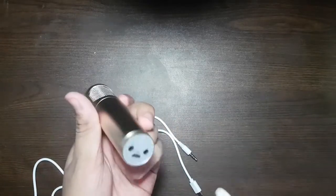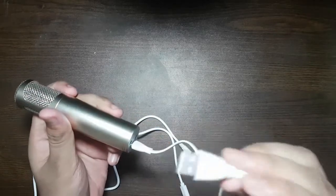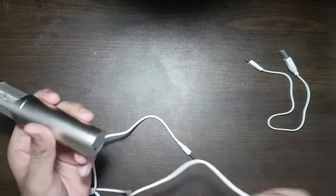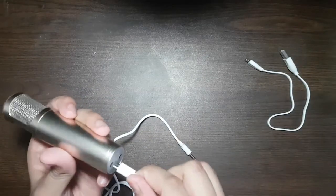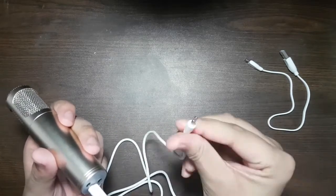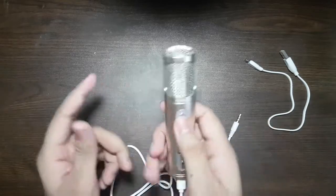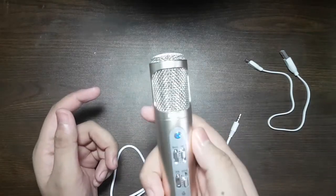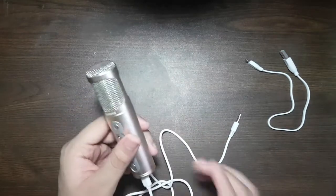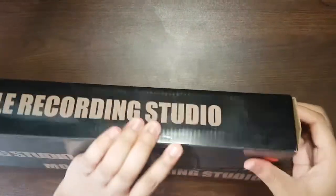The cable is used to charge the microphone — it will take one hour to charge, and when it's fully charged the light will be green. Plug the aux cable into the microphone and the other side into the phone and you are good to go. The microphone has a metal body so it's very durable and the quality is very good.